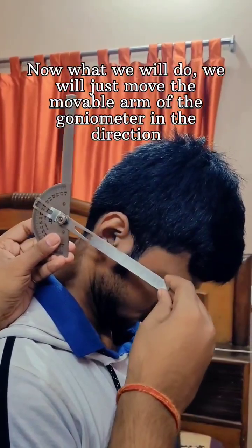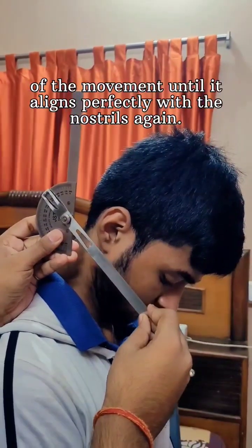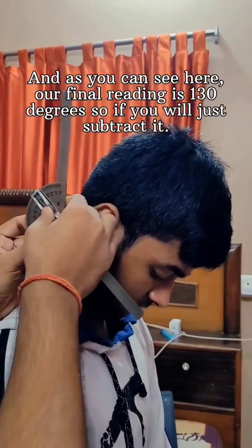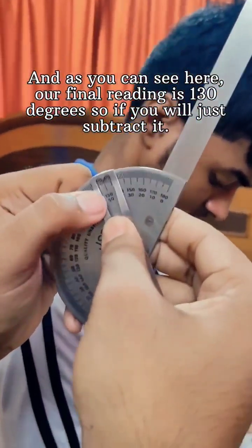As you can see, our patient has performed the movement. We will move the movable arm of the goniometer in the direction of the movement until it aligns perfectly with the nostrils again. And as you can see here, our final reading is 130 degrees.